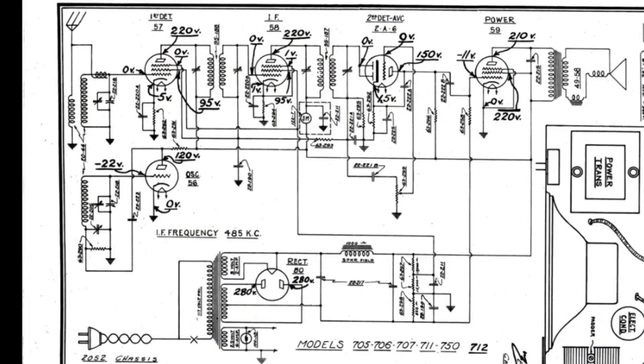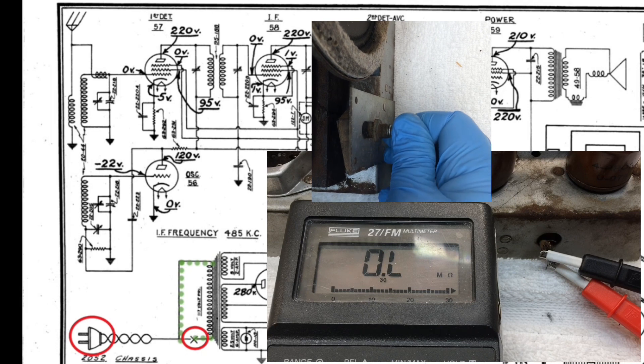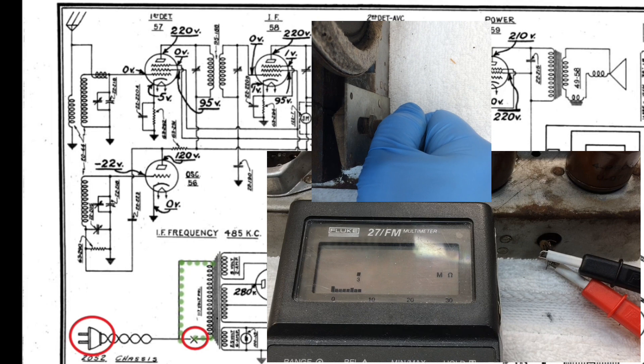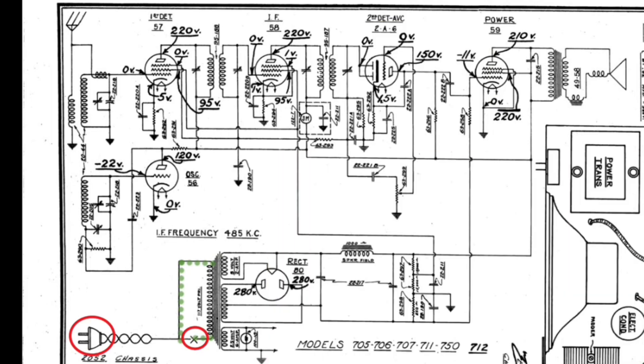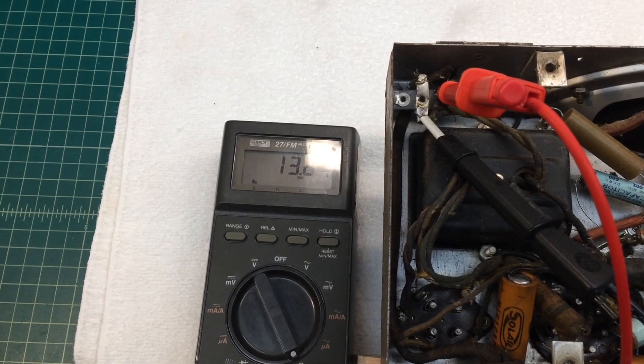Let's do a quick test on the primary of the power transformer and see what the health of it is. We'll start at the AC input where the old plug resided. It appears I have a defective on-off switch. Let me turn the chassis over. Let's bypass the switch and hook up directly to the primary leads of the transformer and see what we have there.